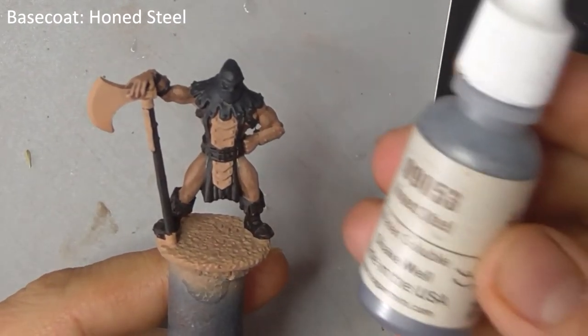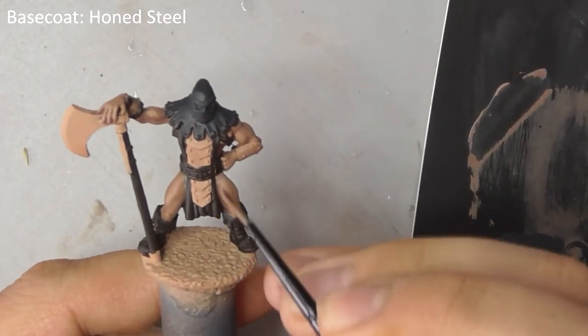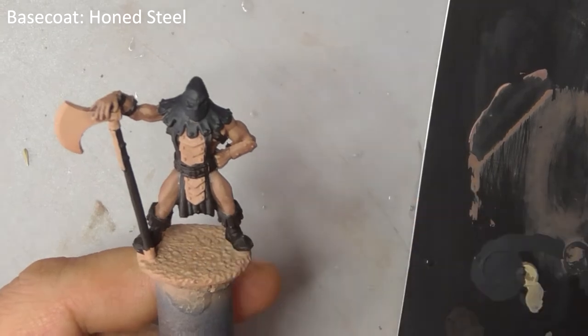Now base coat any metal on the model, like his armour plates, belt buckles and axe head, with honed steel. You might need two thin coats to go over such a light base colour.